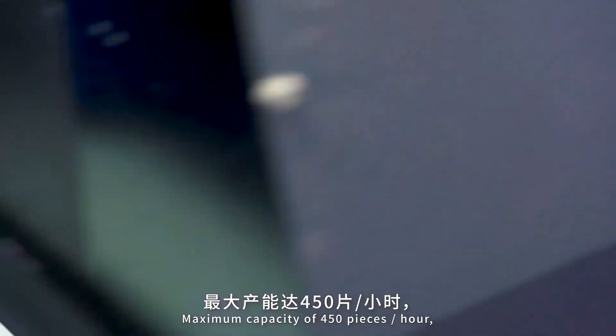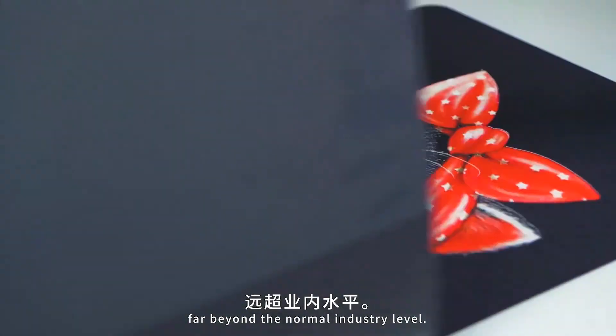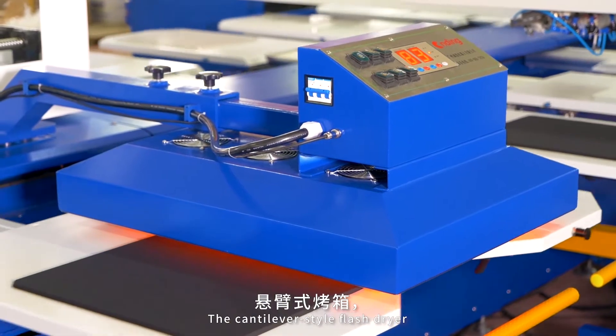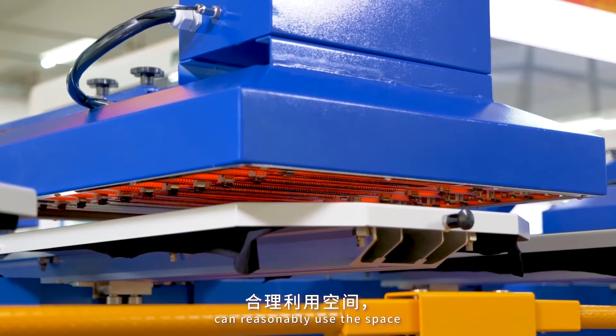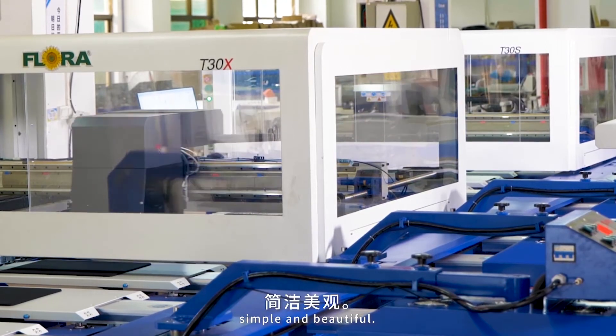High capacity with a maximum of 450 pieces per hour, far beyond the normal industry level. The cantilever style flash dryer can reasonably use the space and reduce the overall occupying area — simple and beautiful.